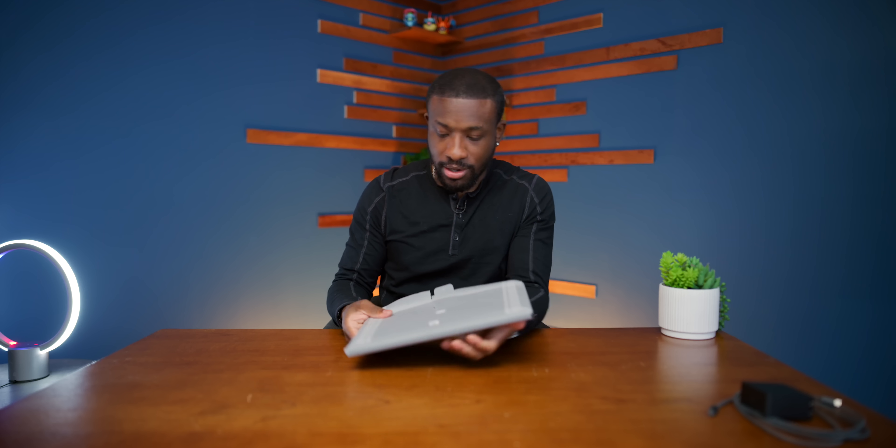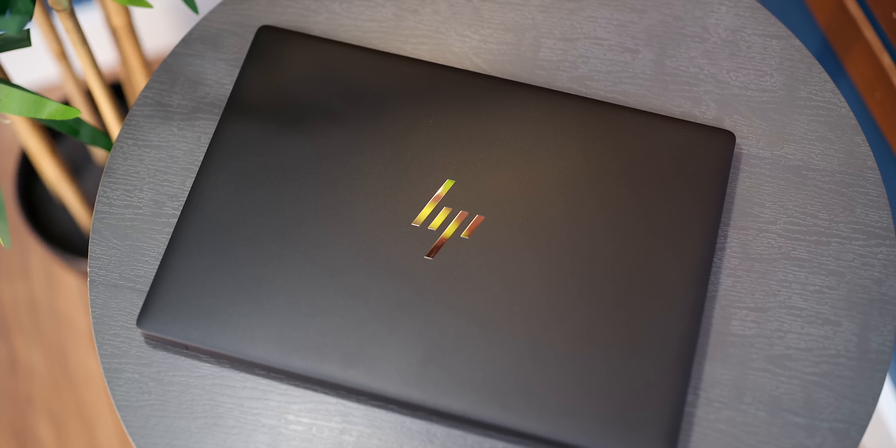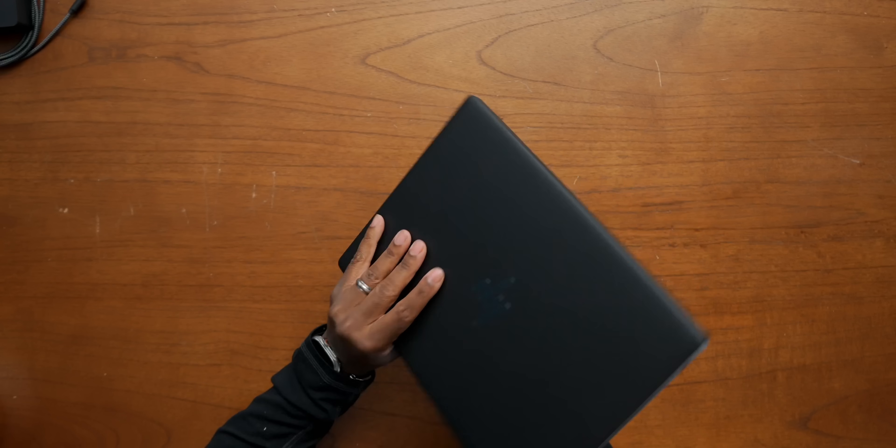Now, for the HP Dragonfly Pro — oh, this feels premium. It's got some nice heft to it, it feels solid. It's got this really nice aluminum body. Some fun facts: a lot of this is recycled materials, and this is actually part of HP's most sustainable PC portfolio. Really good stuff here.